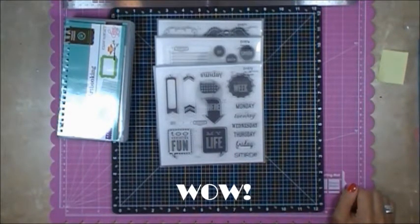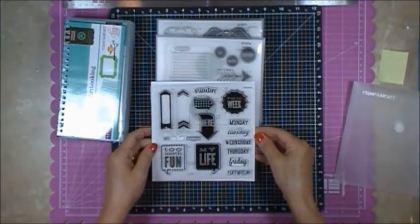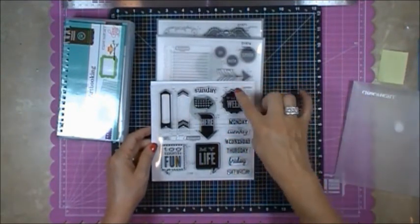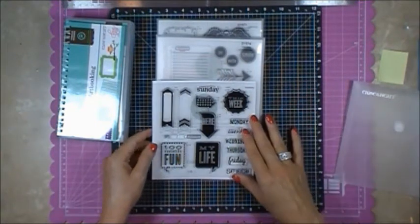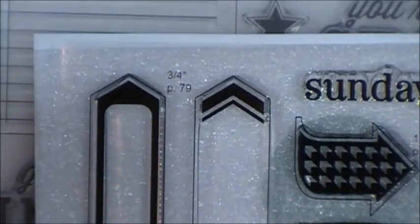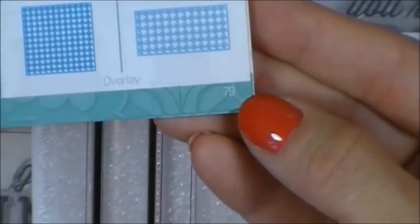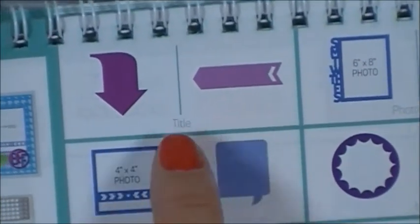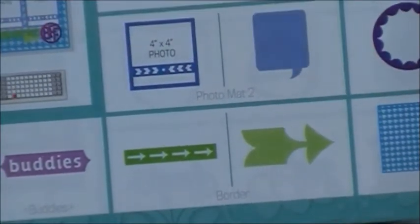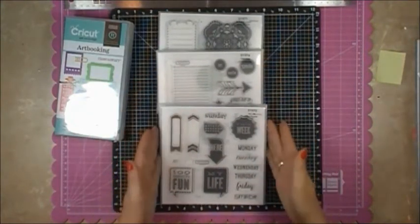One of the really neat things about our coordinating stamp sets is that right here on the stamp set it will tell you which cartridge it goes with — 'Art Booking,' 'Artiste,' or 'Art Philosophy.' It also tells you which page to go to, so it says page 79. We'll flip over to 79 and it says cut it at three-quarters of an inch. On page 79 you would click on the Title button, hit the Shift key, then hit the BFF key, and that's the image you'll see on the template.